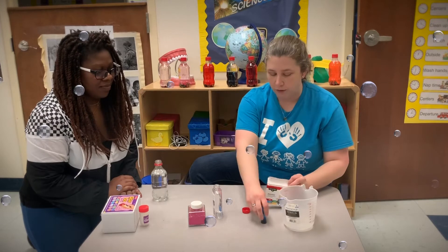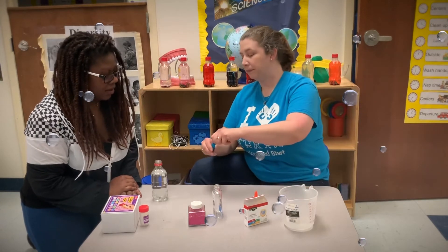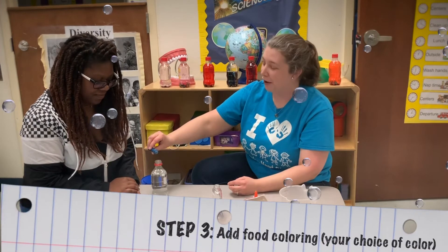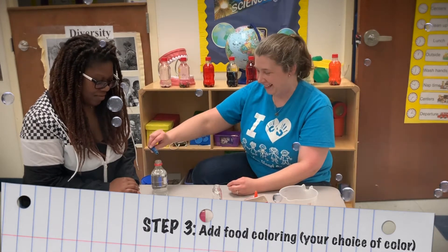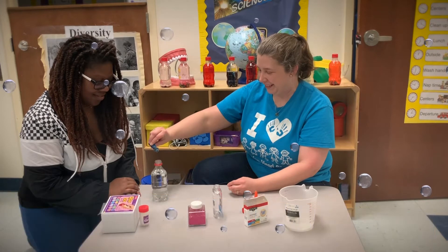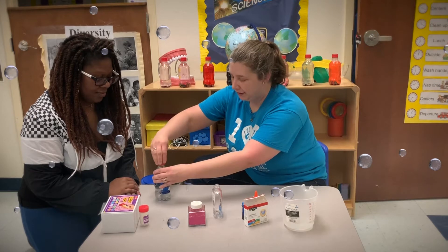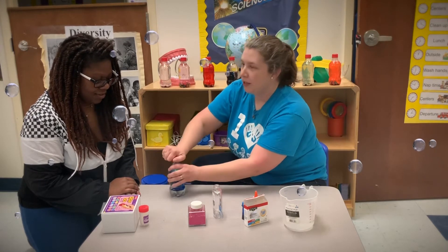What color? We're going to do blue because that's my favorite color. I like blue. How many? Five drops — actually three drops. So we'll put the lid on and shake it up.